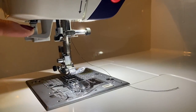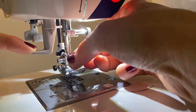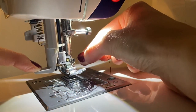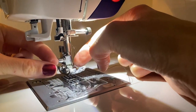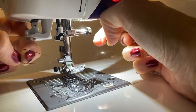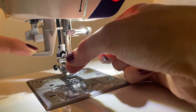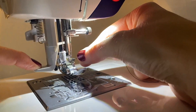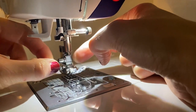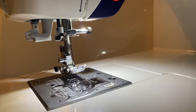To use the automatic needle threader, use this lever here — lower it halfway, wrap the thread around the little hook, then push it all the way down so the little teeth pop out. Line up the thread inside the teeth, release the lever and the thread appears through the eye of the needle. I'll do that again so you can see properly: pull the needle halfway, wrap the thread around the hook, pull all the way down through the teeth, release the needle and it pops through the eye. Needle threaded!